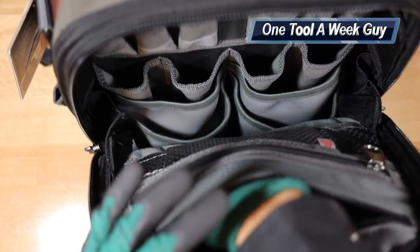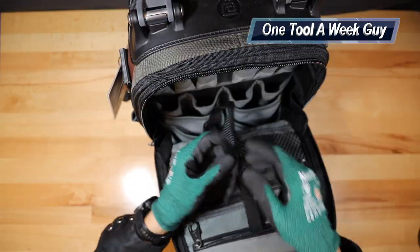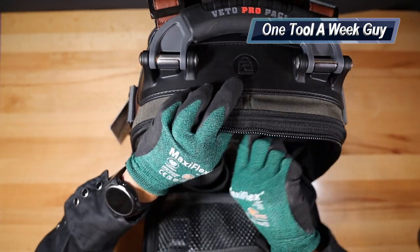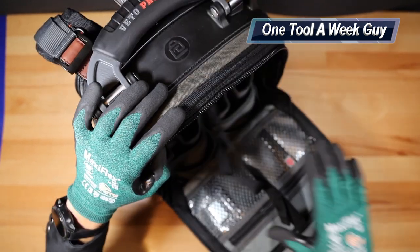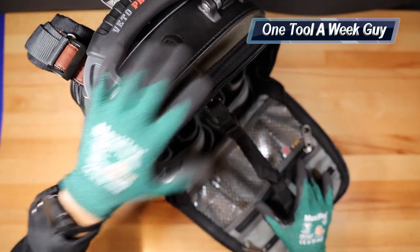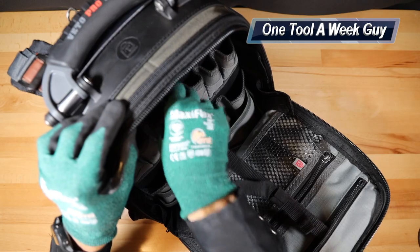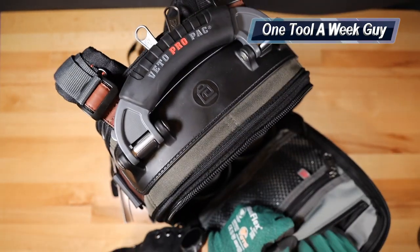The last pouch in this section is a large bag for more storage, and it comes with this accessory that latches onto the D-ring at the top. Once you clip it on, you essentially have a little table where you can set your tools, screws, or anything you need right on top. The weight of the tools keeps the bag in a vertical position and the base keeps it sturdy. There are also multiple other uses for it.